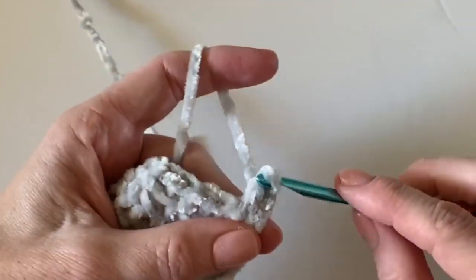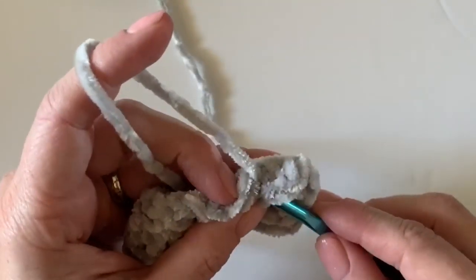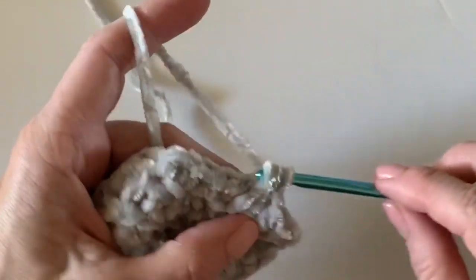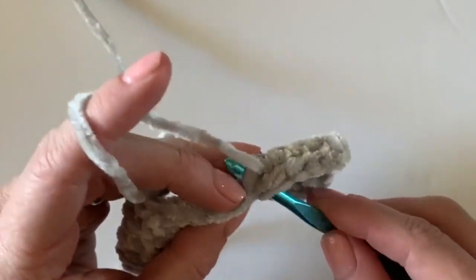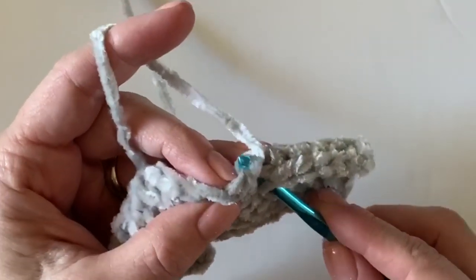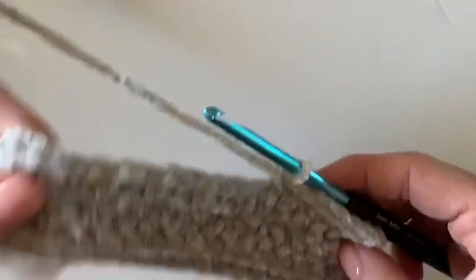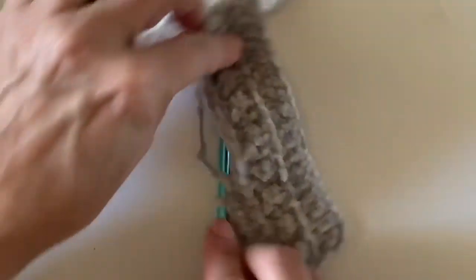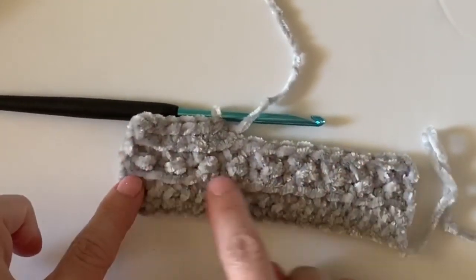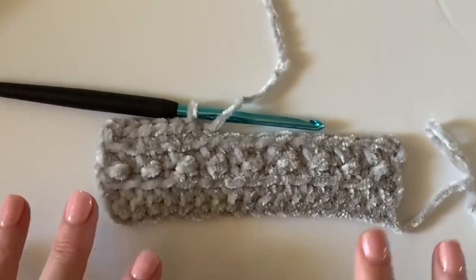The base chain for the throw is 184 stitches, so any even number will work. If you want to modify this pattern to a baby-size blanket or make an even bigger throw, you can do that. This is the gist of it and I'm just so pleased with how this pattern works. Even though it is tricky, it'll keep you on your toes. Look at those subtle little berries and the lines forming — we'll have more detailed pictures on our website.